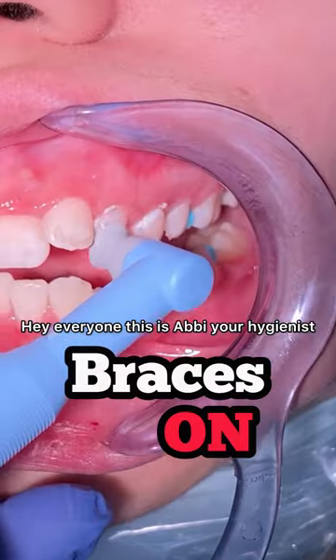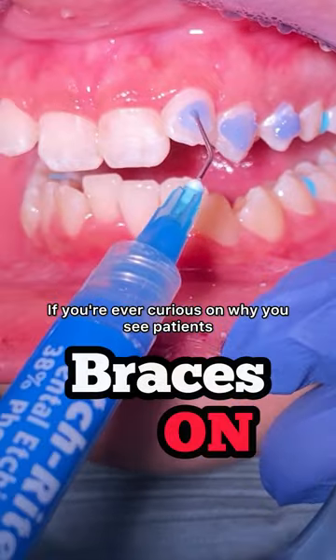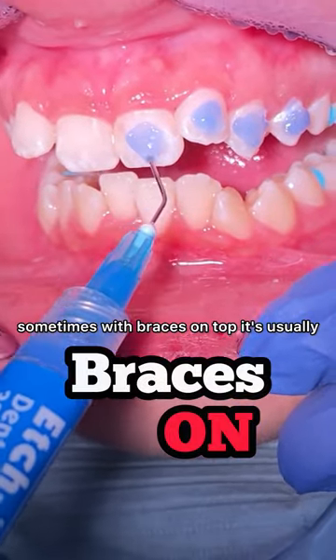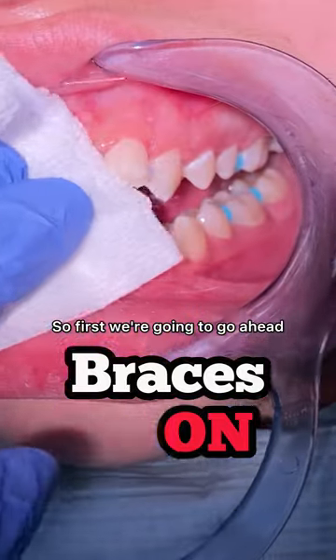Hey everyone, this is Abby, your hygienist here at 210 Family Dentistry. Ever curious why you see patients sometimes with braces on top? It's usually because they have a deep bite, so first we're going to focus on the top teeth by aligning everything.